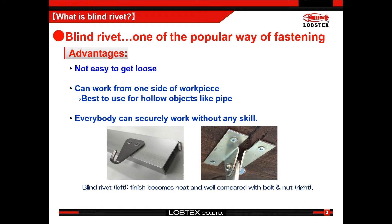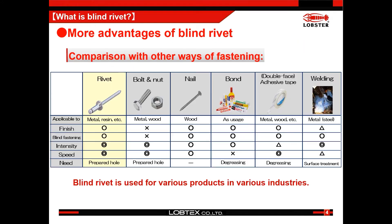There is no need to access the back side of the workpiece during work, and no special skills are required. Compared with other fastening ways, blind rivets have more advantages, which is the reason why blind rivets are used for a lot of things.